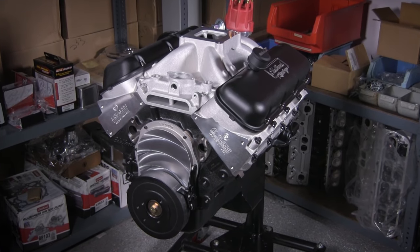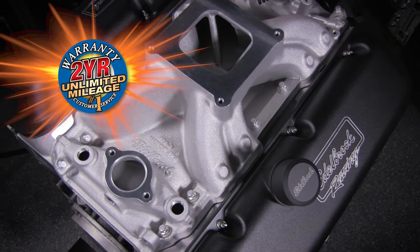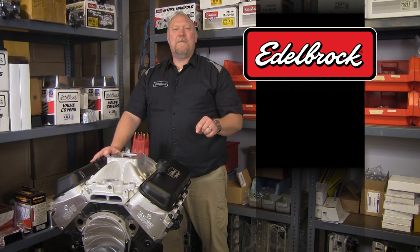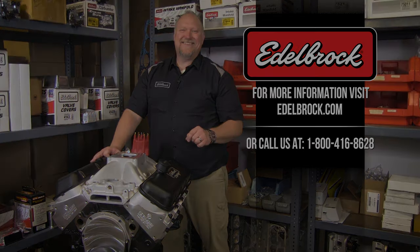The Edelbrock 540 RPM Crate Engine, like all Edelbrock Crate Engines, features a 2-year unlimited mileage warranty and is available from your local Edelbrock retailer. For more information on Edelbrock's 540 RPM Crate Engine or any other Crate Engines we make, please go to our website at edelbrock.com or call us at 1-800-416-8628.